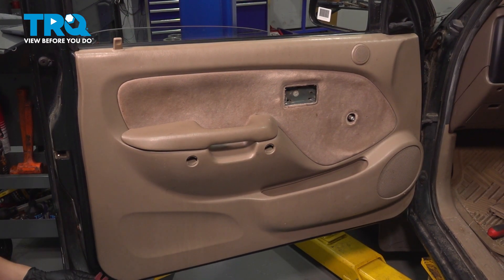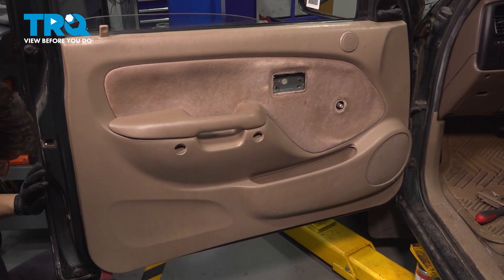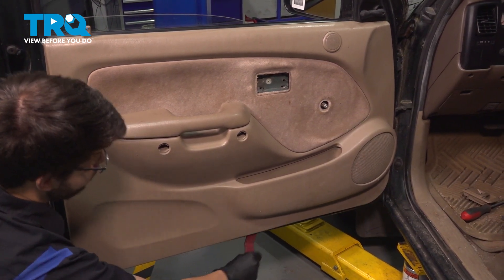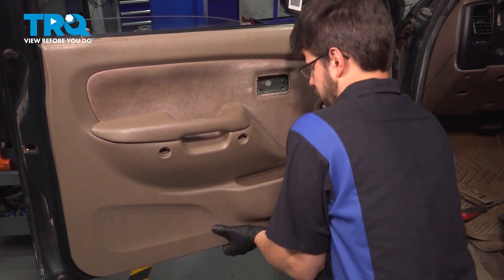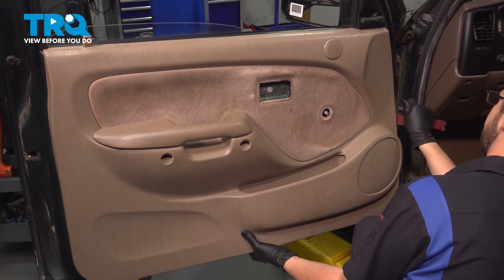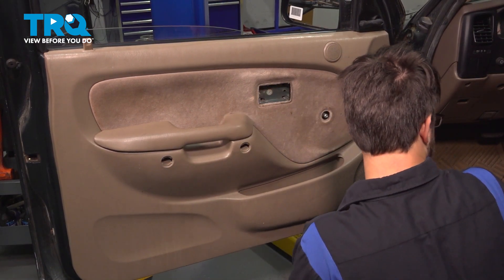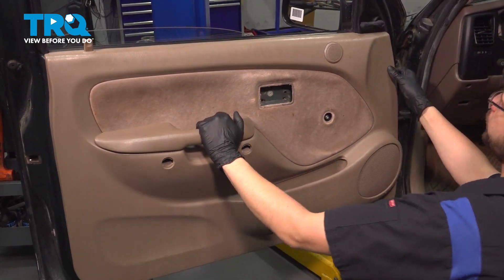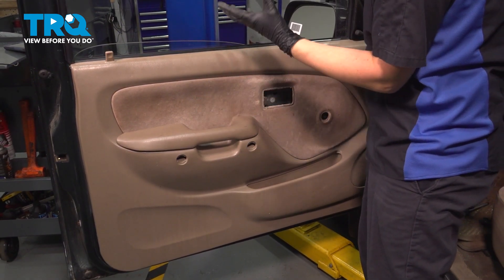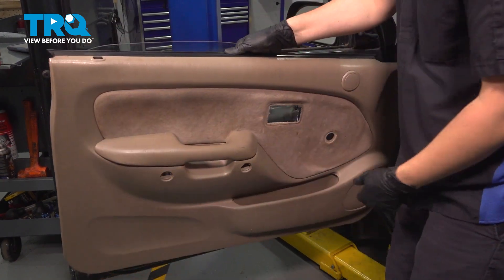Now grab a trim tool, or you could just stick your fingers down here and start prying away. All that's holding this on is just some plastic clips at this point — try not to break them so we can put this back together. Door panel is mostly free. Because I have manual mirrors, I can just sneak this past the sail panel here, and then all we have to do is push it up to clear the lock rod as well as the window seal. And there's your door panel — set that aside.